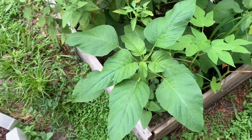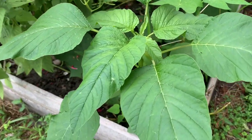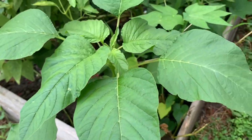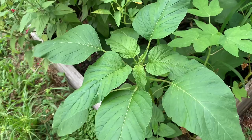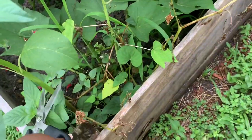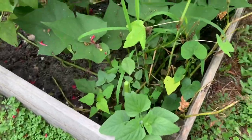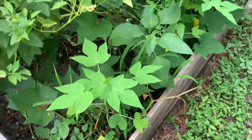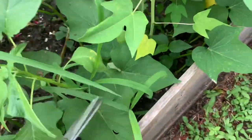Look at this beautiful callaloo! I'm going to get it because I'm going to make a beautiful callaloo omelet. I'll cut it right there because I want it to spring more from its side. There's another one - it's not as full but I'm going to cut it as well.